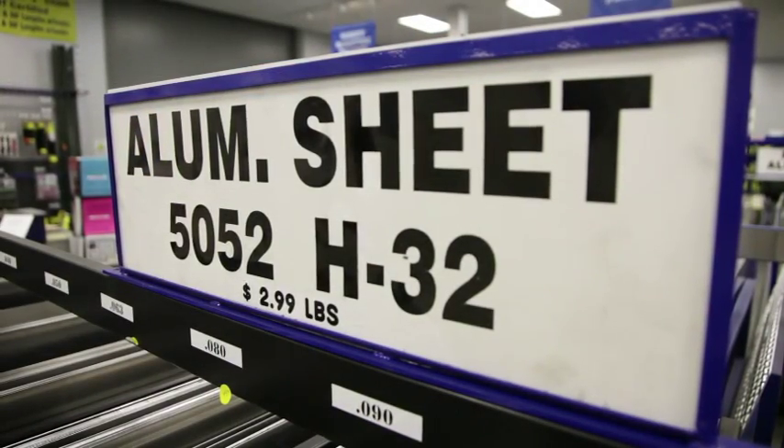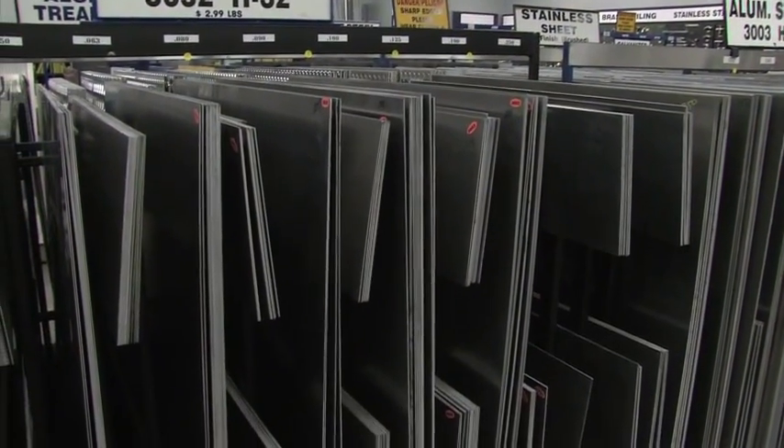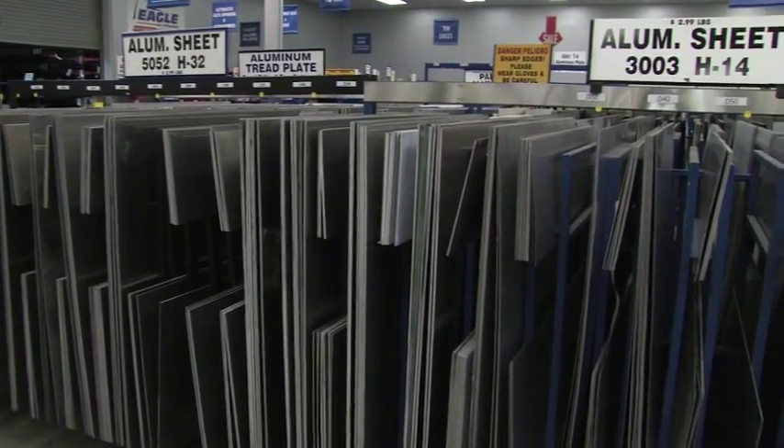This is our 5052 H32, this is our most common sheet. It's corrosion resistant, it's got great weldability, and it's a three on the scale from zero to six which means it's half hard. It's perfect for any kind of sheet metal work that you want to do.